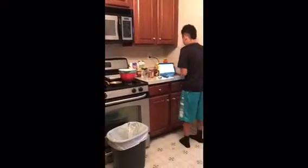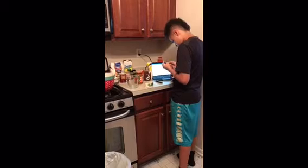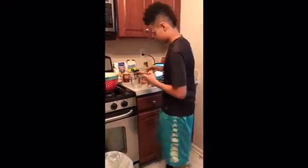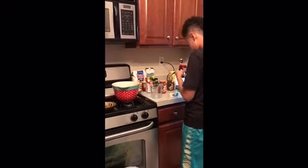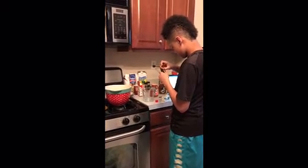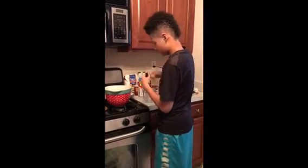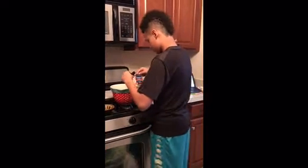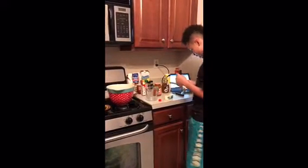The next thing we'll be doing is one and a half teaspoons of almond extract. So here's one teaspoon of almond extract. Let me open the box and get out the almond extract. Be careful when you do this so it doesn't spill. It smells good. All right, one teaspoon, and then you'll need one half teaspoon.